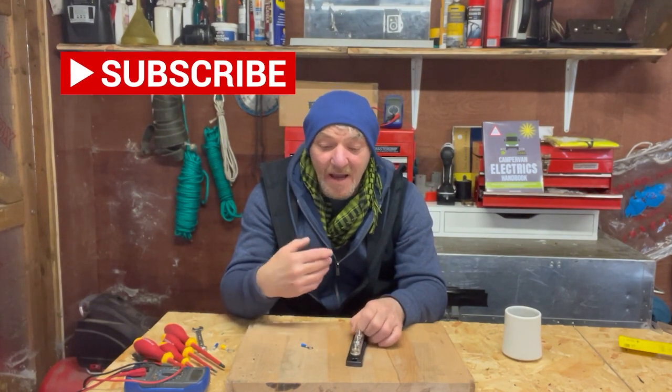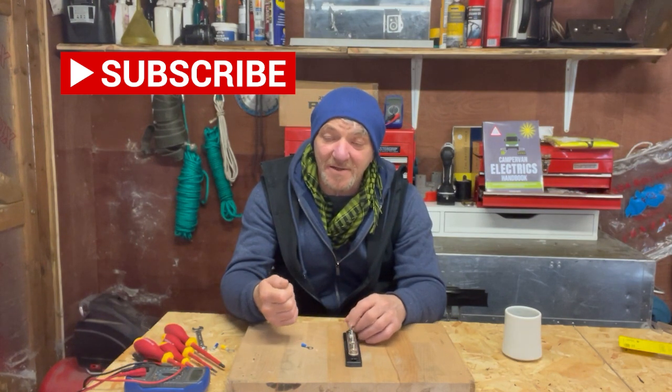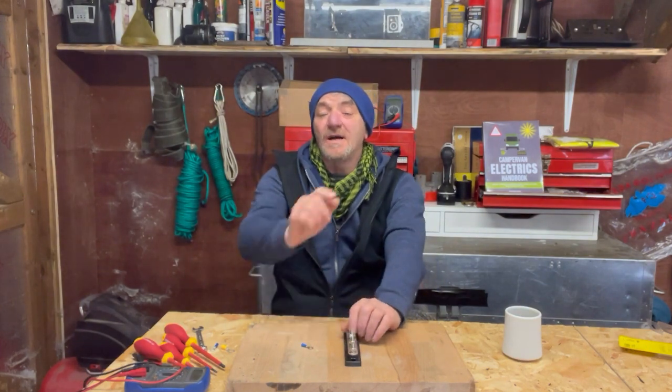Subscribe and in later videos I will show you how I have installed this in my 4x4 Sprinter as I've upgraded the 12 volt system. Thank you very much for watching — my name is Graham and this is Mowgli Adventures. Bye bye.